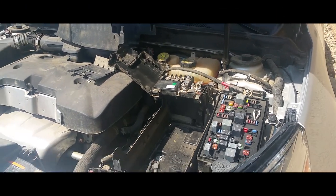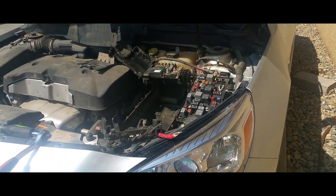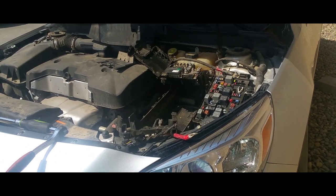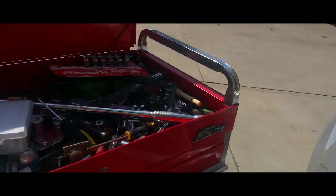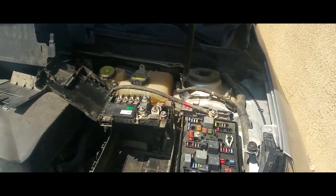Hey YouTube, today I'm going to show you guys how to install a new battery on a 2014 Chevy Malibu. What you're gonna first need is a new battery — you're gonna have to remove the old one.